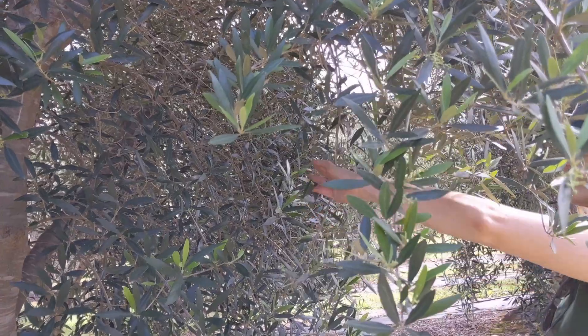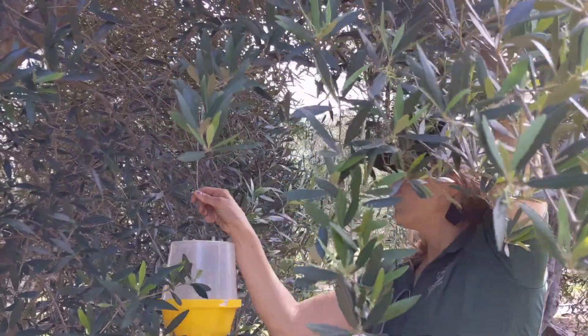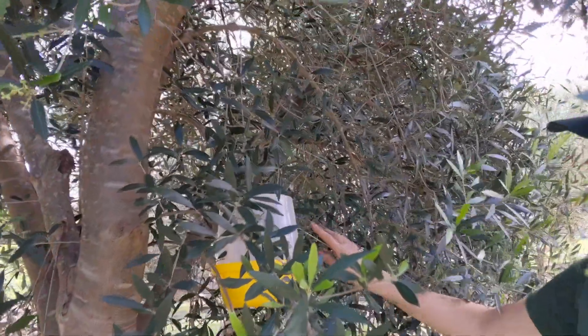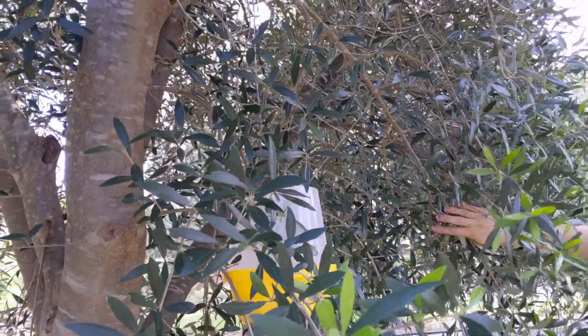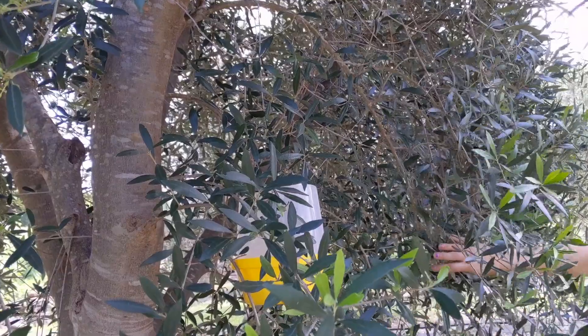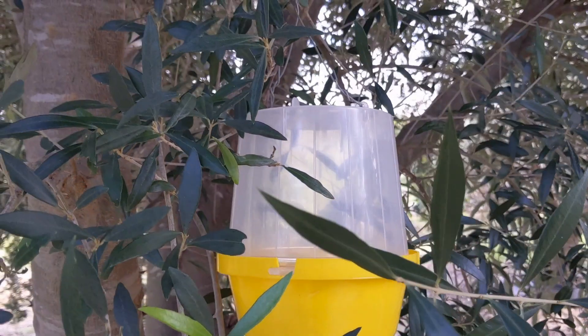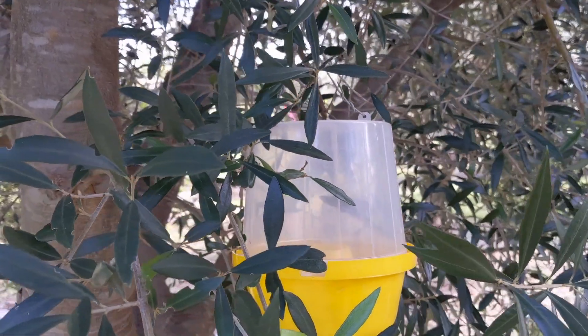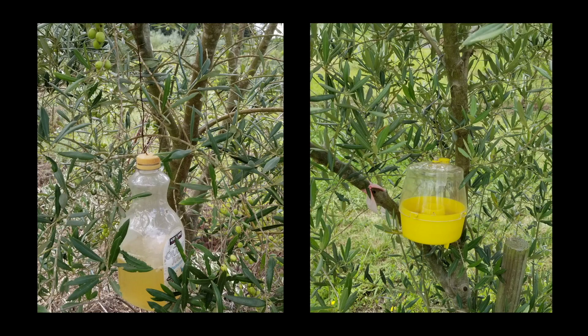The trap should be placed in the tree about four to six feet high from the ground. At least four traps per acre will suffice to monitor olive fruit flies. You should check the traps weekly to ensure the water hasn't evaporated, but usually you will need to replace the torula mix every two weeks.